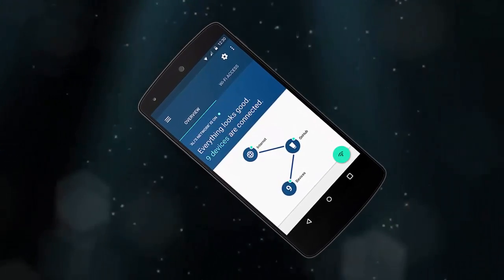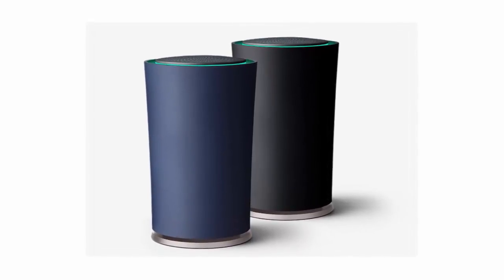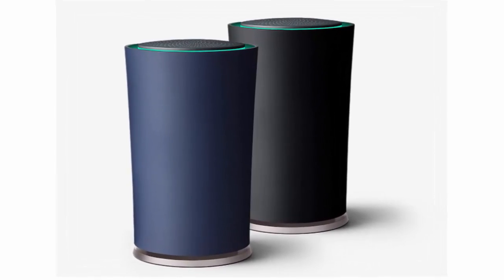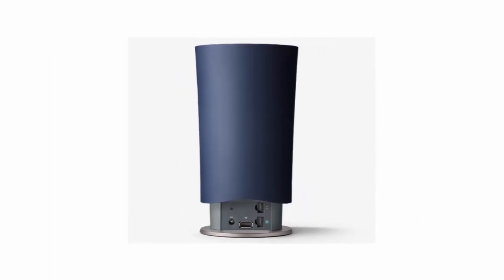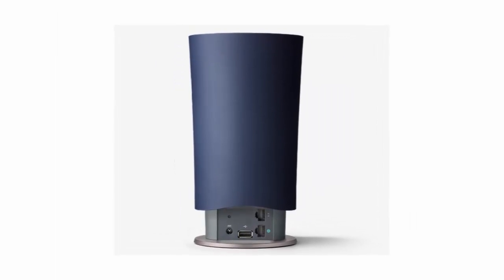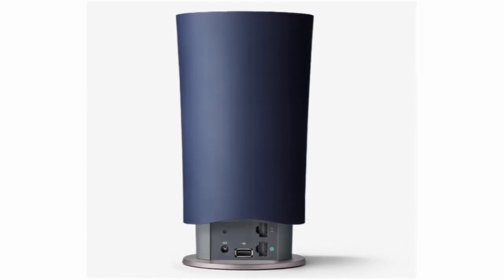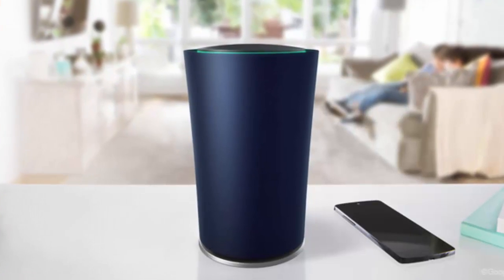Surprisingly, there's also a speaker. The big downside is the port selection — there's a single USB 3.0 port, one Ethernet port for your modem, one Ethernet port for a computer, and that's it. All other devices need to connect wirelessly.